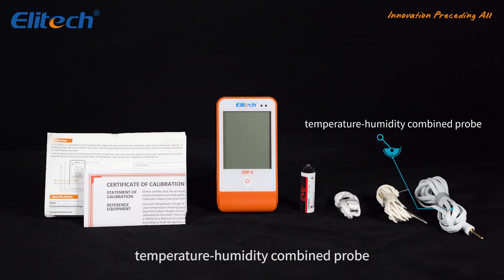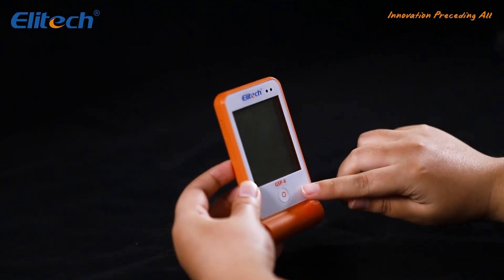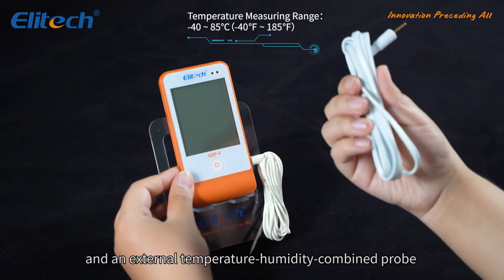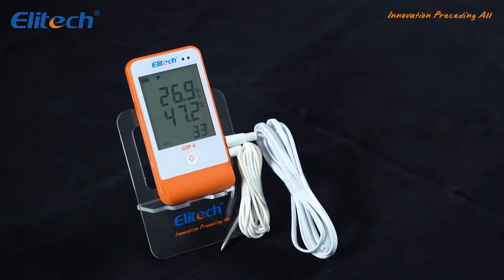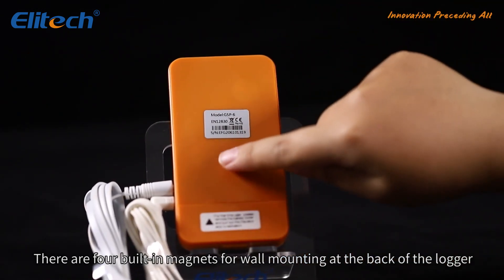Also included are a temperature probe and a temperature/humidity combined probe. This logger features a large LCD screen, one button for operation, an external temperature sensor, and an external temperature/humidity combined probe. There are four built-in magnets for wall mounting at the back of the logger.